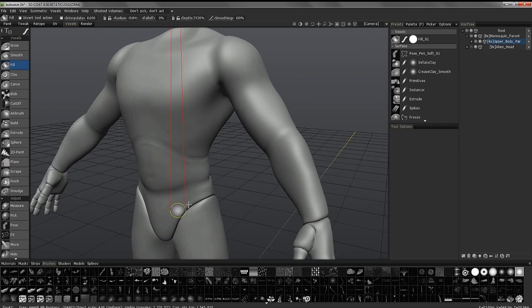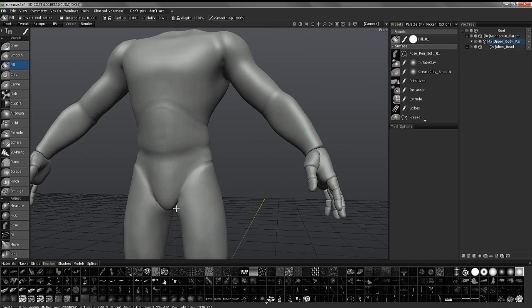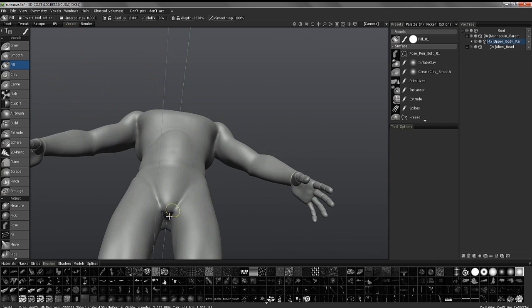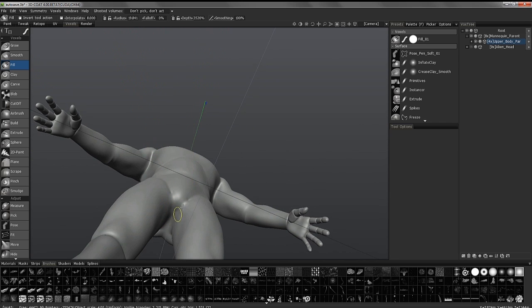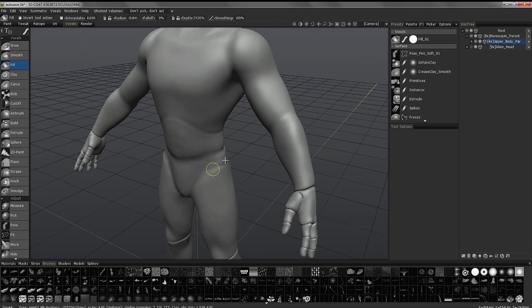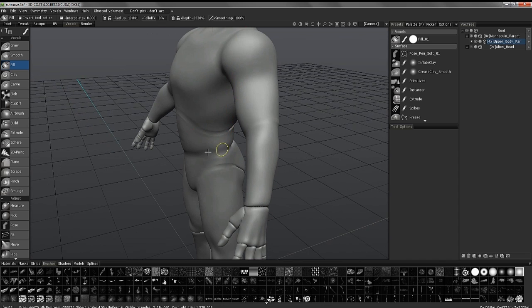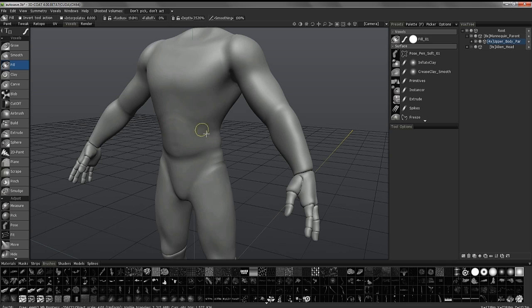I can do this in Surface mode as well, but I find it's more forgiving when working in volume. Volume or voxel mode has its own benefits and its own trade-offs. You want to use the two different modes and switch back and forth as needed to utilize their strengths.